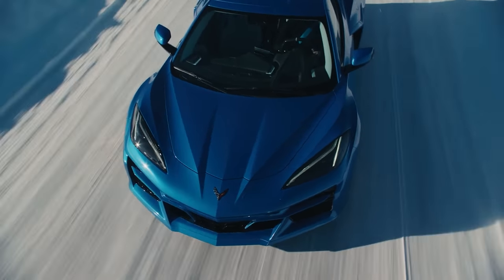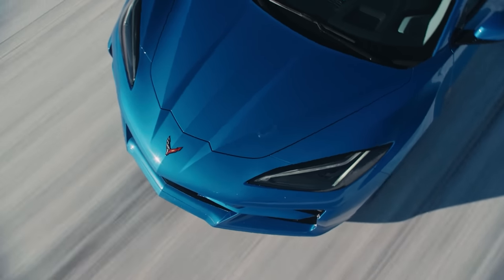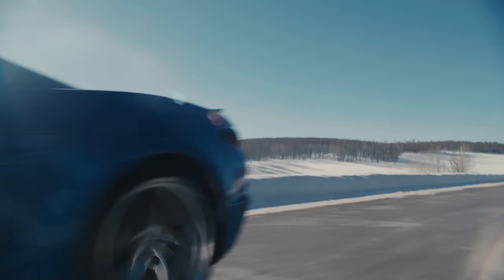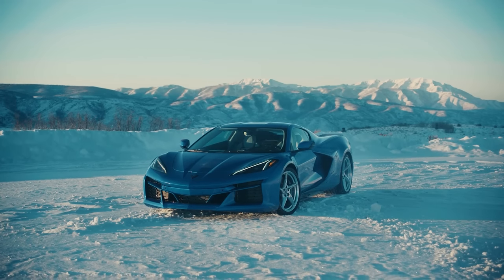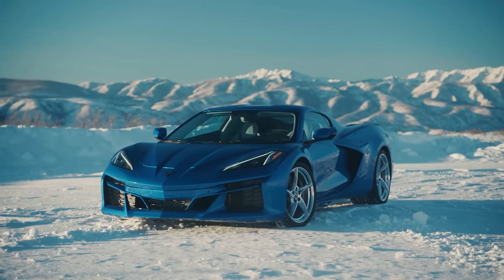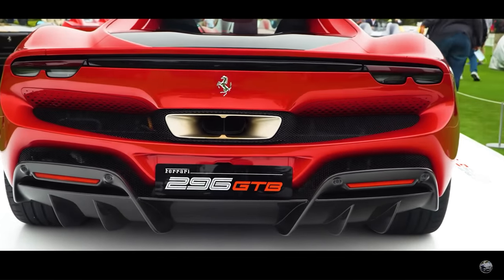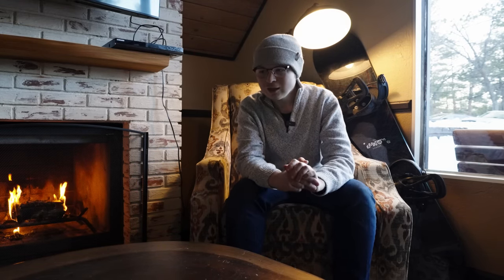If you consider the power output of an electric motor sitting up front towards the front axle, that would give us instantly an extra 160 horsepower and 125 pound-feet of torque — consider that power output with a naturally aspirated V8. There's no other car out there that has that combination. The only hybrid supercars we're seeing right now are the Artura and the 296 GTB. Even the NSX is out. But another example is the SF90 — that has a V8, but it's not naturally aspirated.